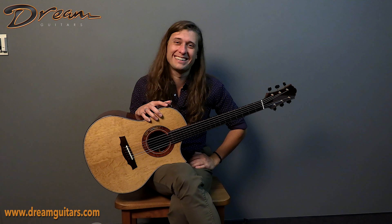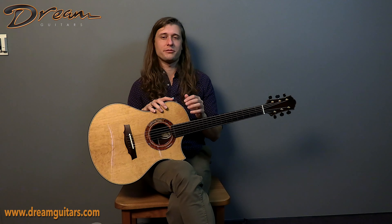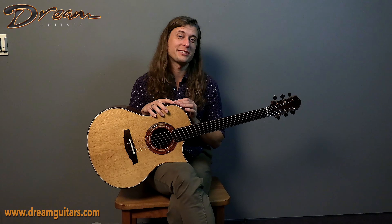This guitar is an absolute delight. I love everything Keystone makes. If you want to learn more about this 2023 MC with Honduran rosewood and torrified spruce, give us a shout. Cheers.